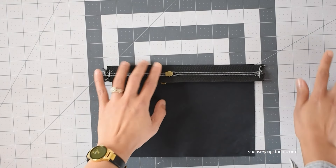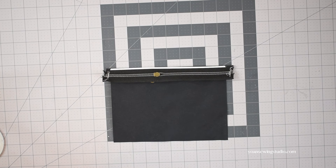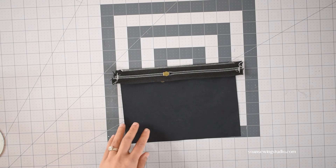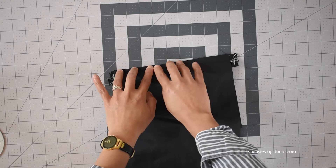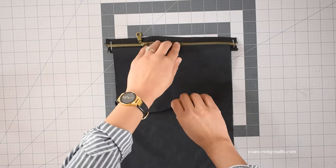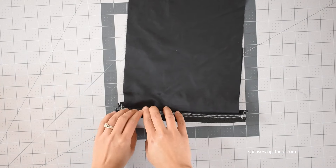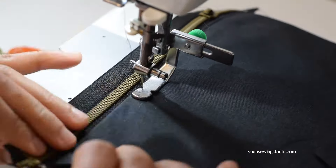Take the zipper and lay that right side down. You can have the zipper pull at your left or right hand side — it doesn't really matter, just make sure it is consistent for all zippers. Apply another basting tape along the edges of the zipper. Take the lower pocket panel and lay that right side down, matching the sides and top edges. Once everything is secured, stitch in place with 3/8 inch seam allowance. Flip to the right side, press the seams on both the exterior and lining, and then top stitch.